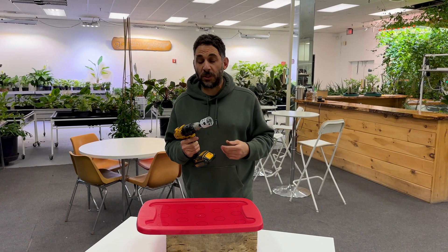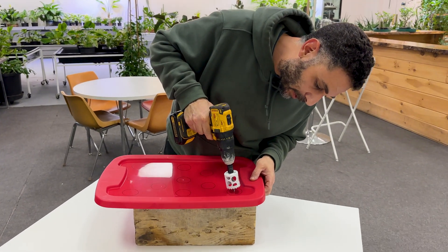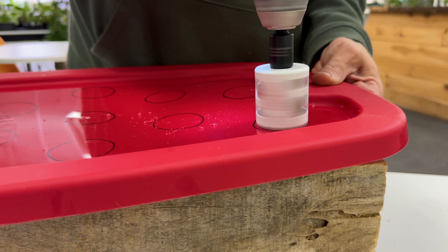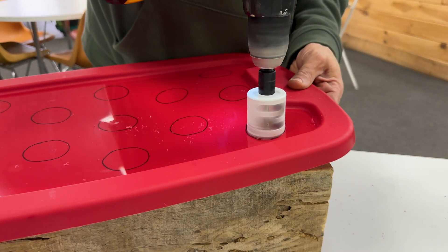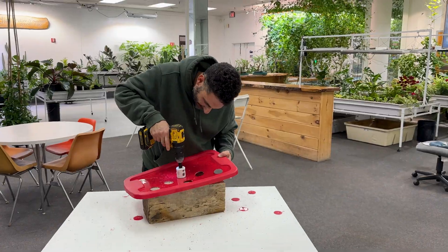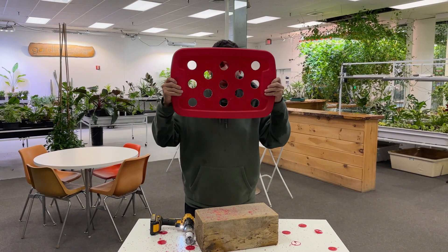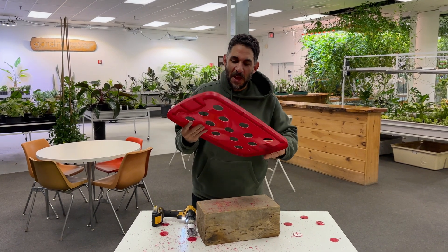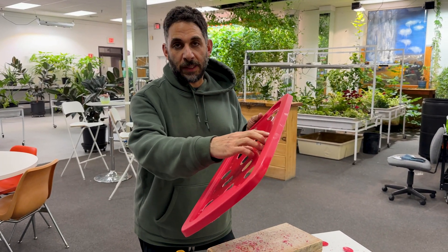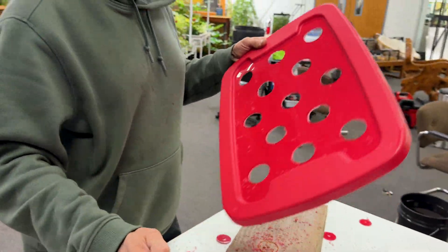Now it's time to drill these holes. The key to using a hole saw with plastic so you don't crack it is to run it in reverse, although this one does have a pilot so I'm going to start it forward just to get the pilot moving, then run it in reverse. If the plastic was more brittle, you can place some duct tape over it before you start drilling and that'll help prevent and reduce the probability of cracking. This plastic worked great without cracking so I could go right to it.